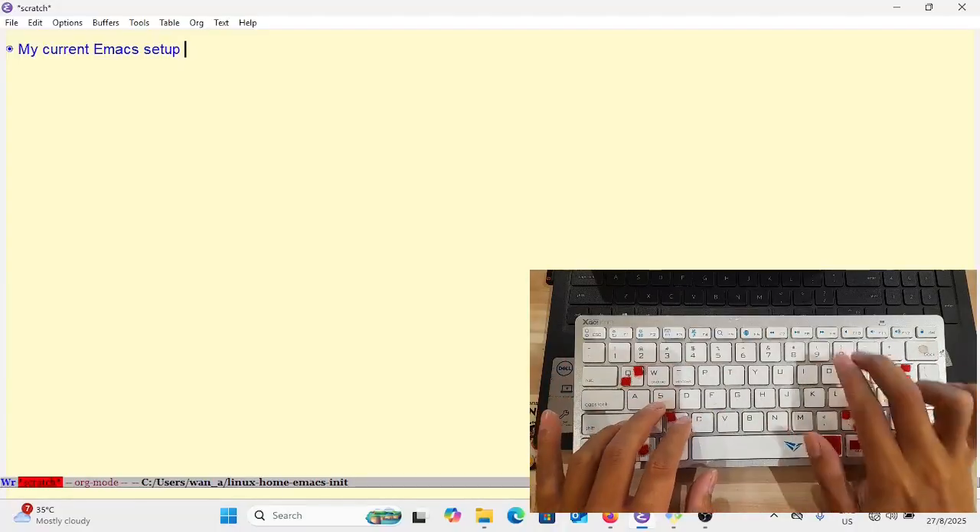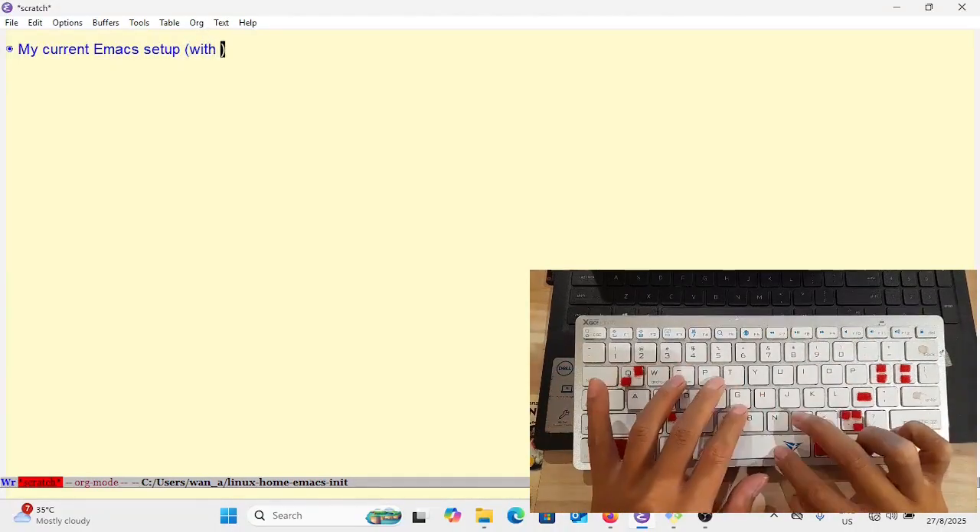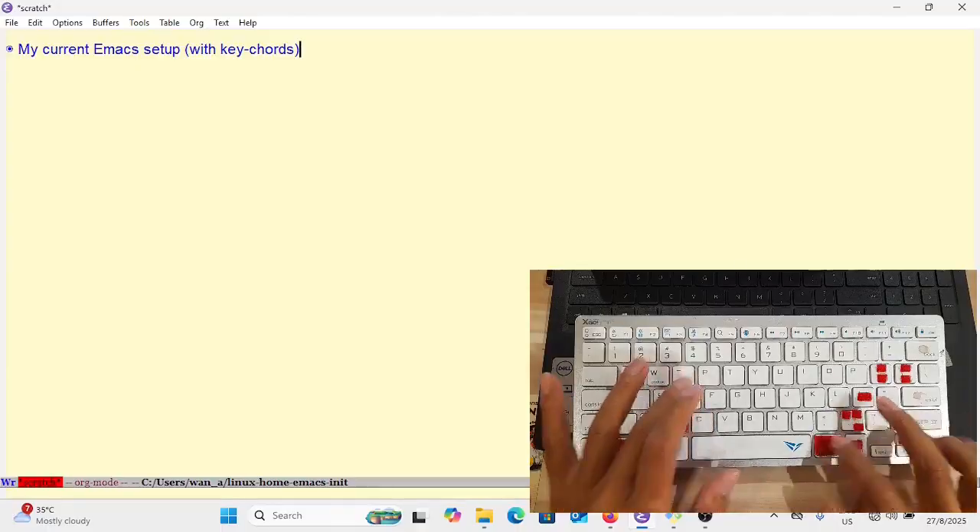Today I'm going to talk about how I set up my Emacs currently for my daily writing and workflow.